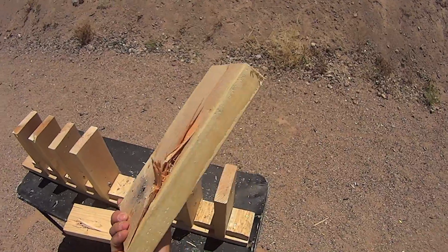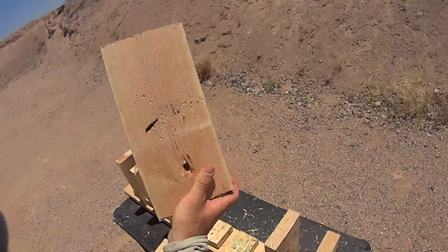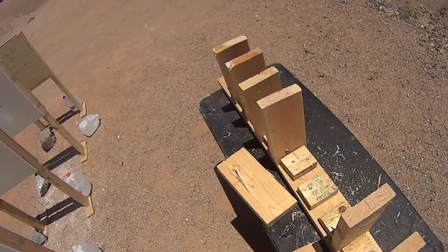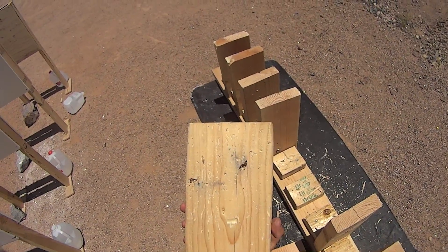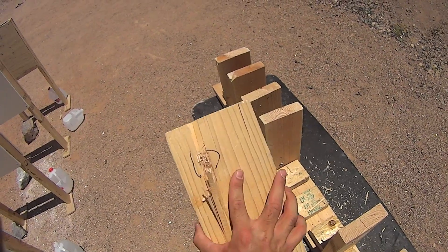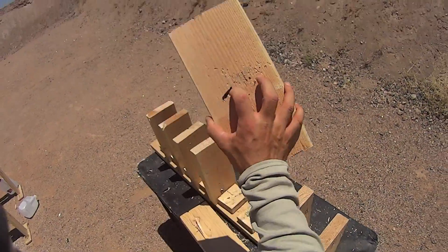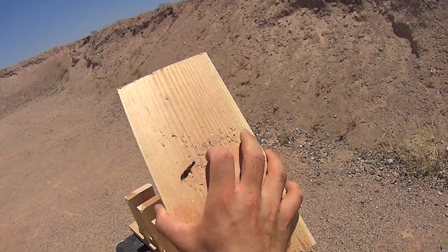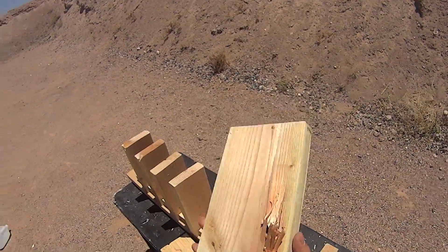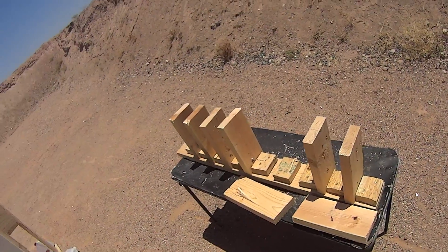Just like the XM-193, it looks like we exited out the side. I can see the round in the third board here — it looks completely intact as it's entering the third board. It does look like we got an exit that spun out the side. Kind of hard to catch these full metal jackets once they start tumbling through.